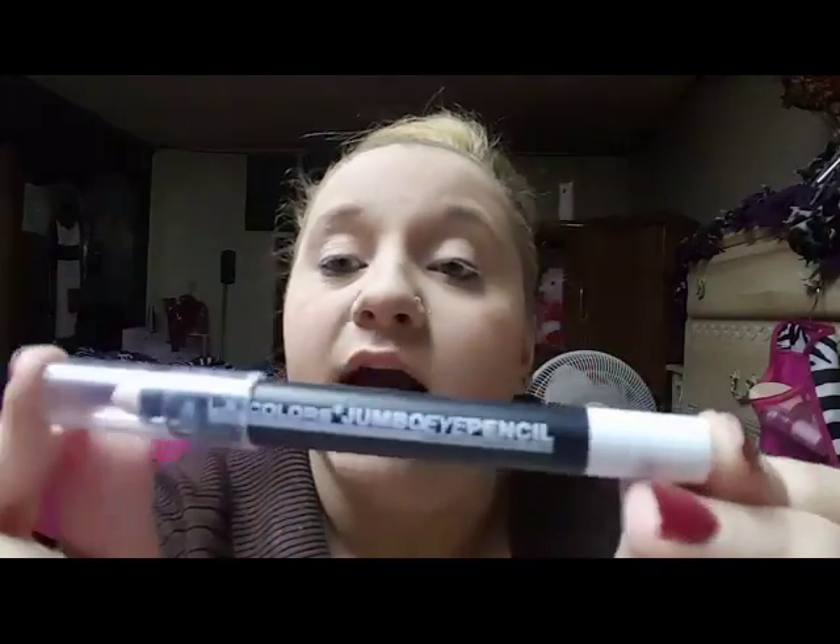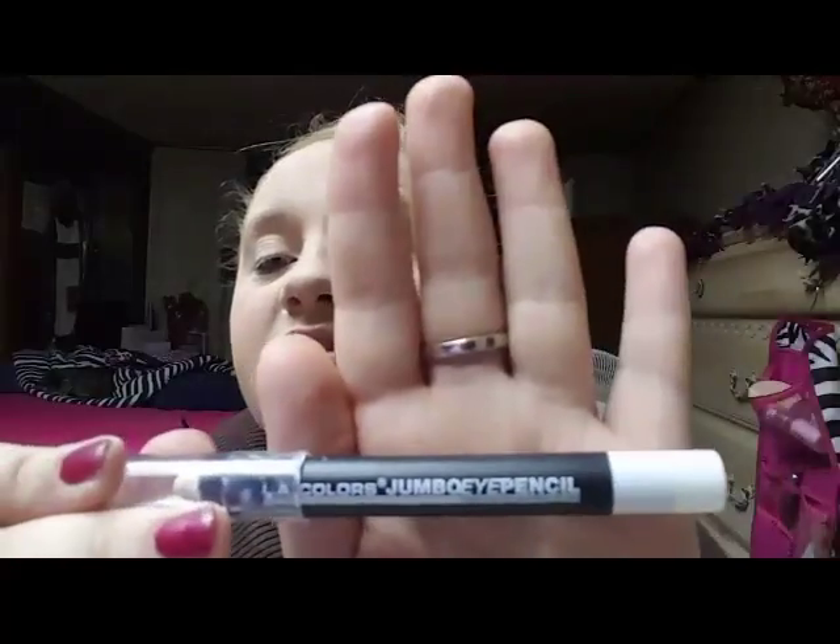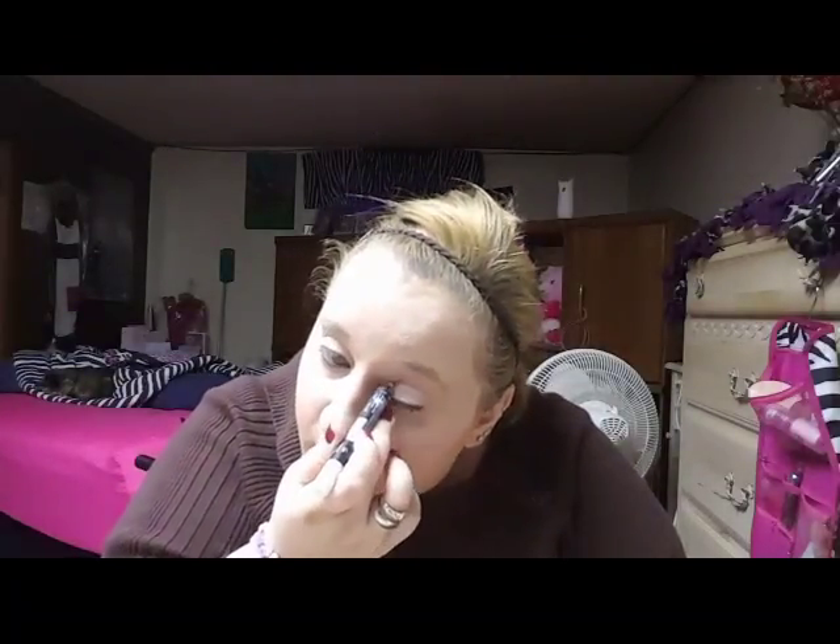I also forgot about this step. To make my eyeshadow a little more vibrant, I'm using an LA Colors Jumbo Eye Pencil in the color Seashells. I spread it all over the bottom part of my eyelid — not the top — because you want the colors to be vibrant there. We're trying to make it white. If you ever have a cream product that doesn't want to come off on your skin, you can always take some heat to it — whether it's a candle, a hair dryer, whatever. I'm done with this eye pencil.